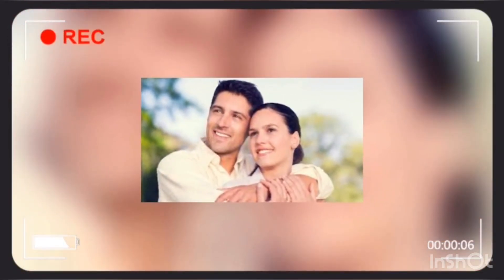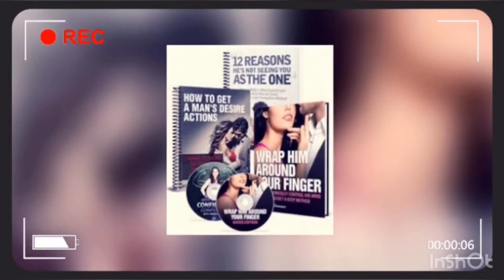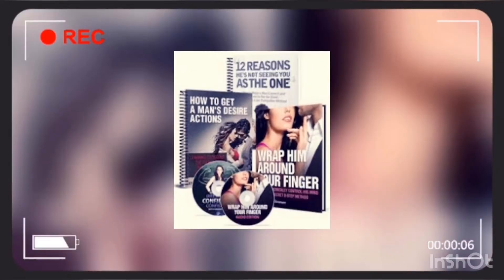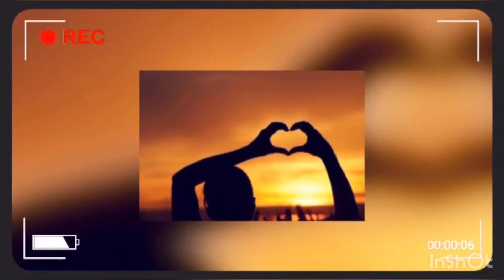Wrap Them Around Your Finger is the ultimate guide to understanding how men think and making that work in your favor. Morrible Summers, the author, has done extensive research on male psychology and neurology.